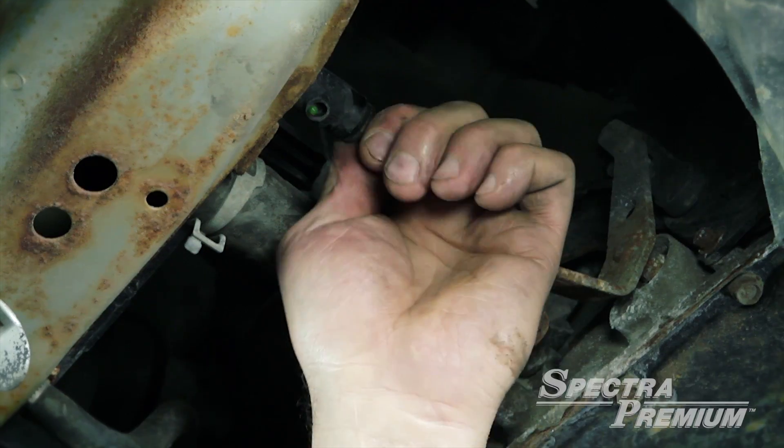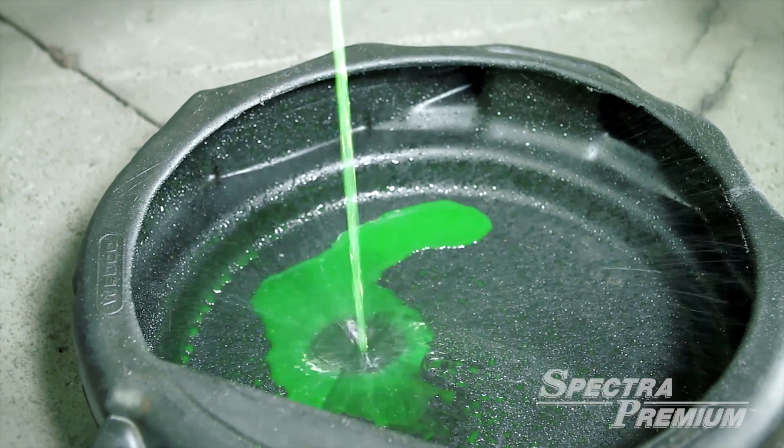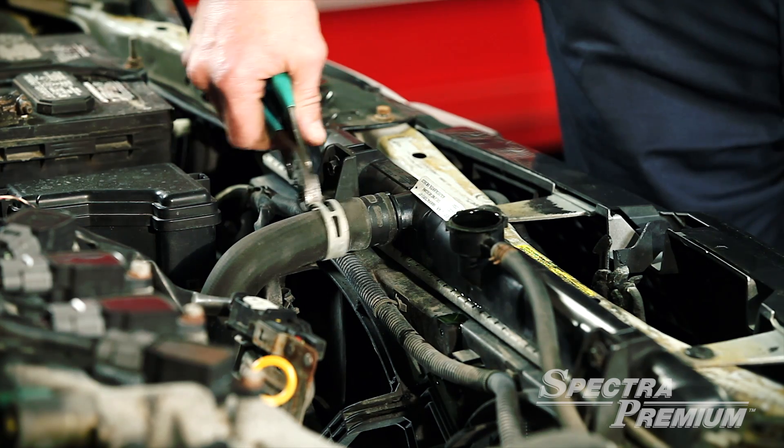Remove the radiator cap and open the drain plug. Empty the antifreeze into a suitable drain pan. Now it's time to disconnect the hoses from the radiator.